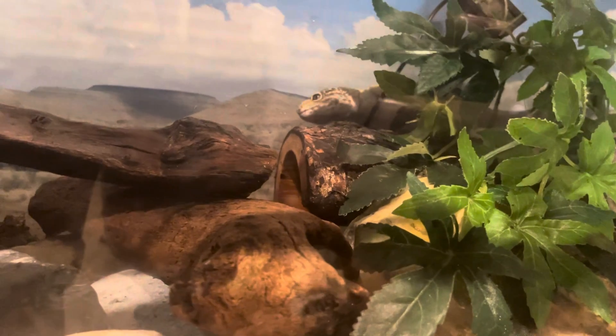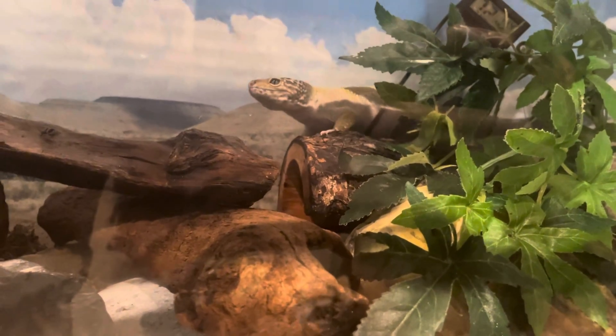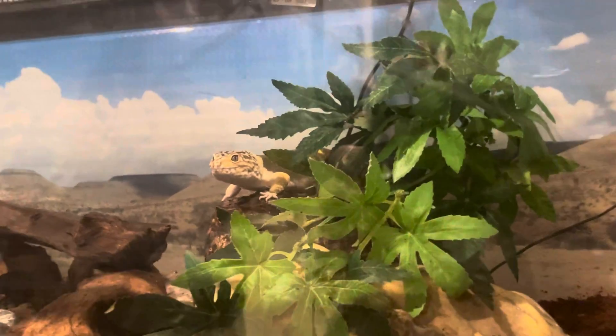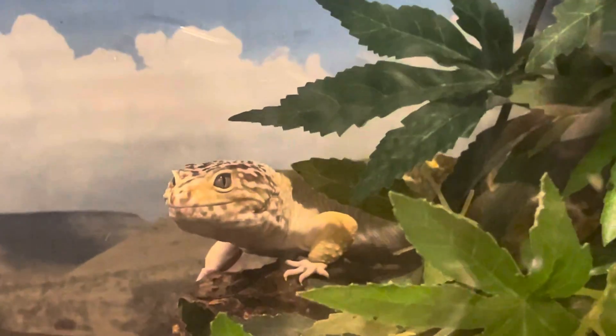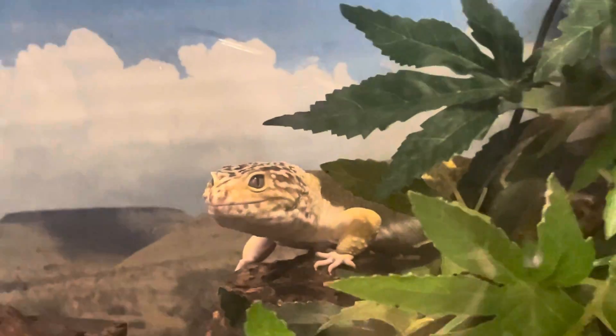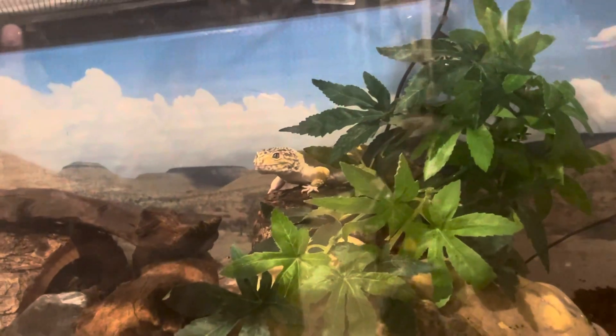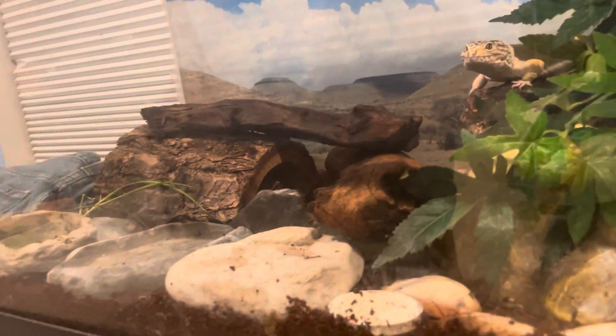He might be stuck behind the wire — oh no, there he goes, he's figuring it out, he's fine. It's hard to beat that smile on his face. He's like, 'Thanks, dad, this is so fun.' It's very cute, very adorable.